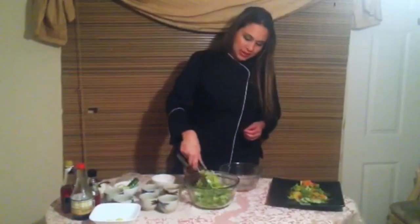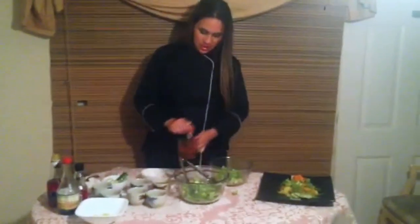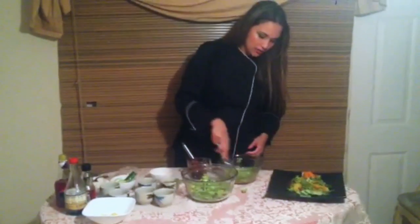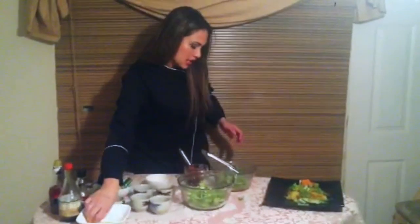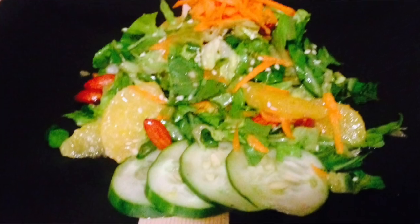So as simple as it is, put your salad in a bowl, add your vinaigrette — a little, a lot, however you like it — and we're going to toss it all together. I like oranges, and from here on this is your final result. I'm Chef Luli, thanks for watching.